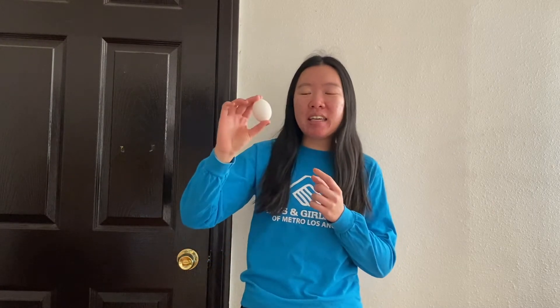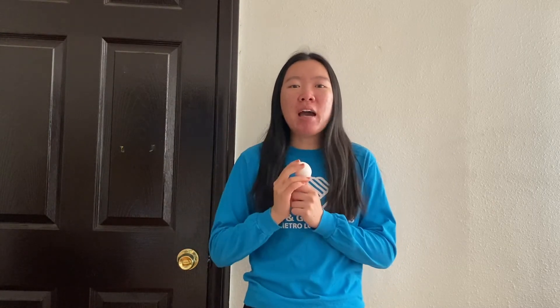As you can see here, this egg is white. But after I add a certain chemical to this egg, it's going to turn bouncy. I'm going to show you step by step how to change this egg into a bouncy egg.